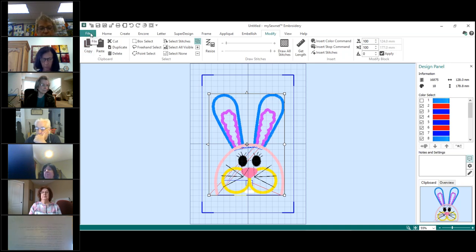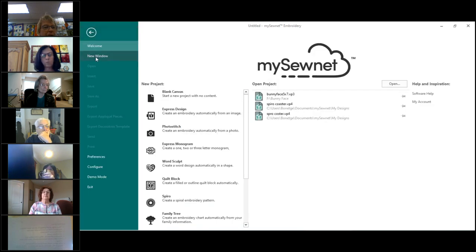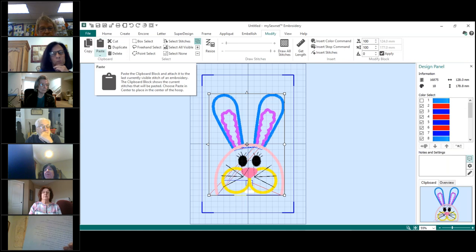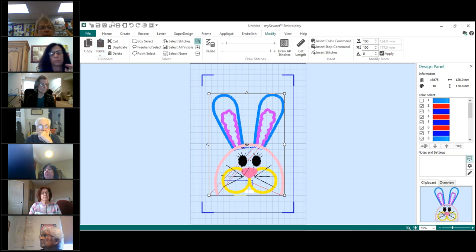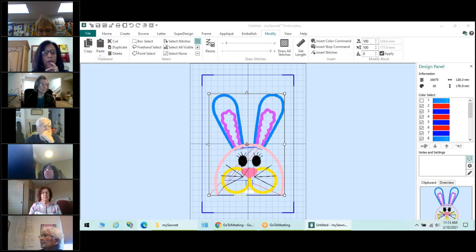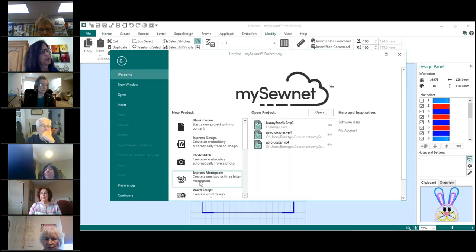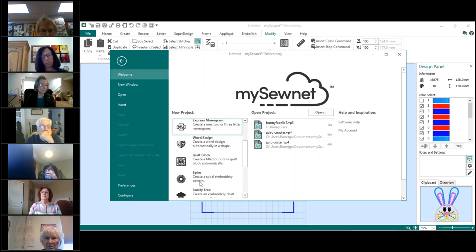So we have the bunny the way we want to create him into the quilting design. We're going to get a new page, so go to File, New Window. You'll get a blank screen, but the little bunny is still going to be on the clipboard. Go ahead and copy it anyway because you still have it.